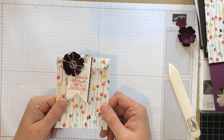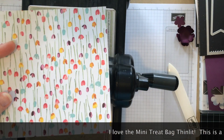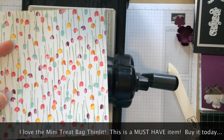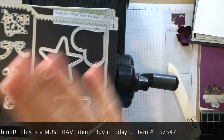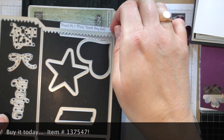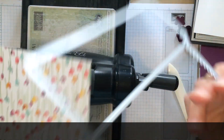We're going to need the Thinlit and we're going to need the Big Shot. Here's my Big Shot. So here I have a 6x6 sheet of designer series paper — it's the Painted Blooms — and I'm going to take my mini treat bag Thinlits. I actually have them on magnetic sheets and we're going to need this one Thinlit right here.